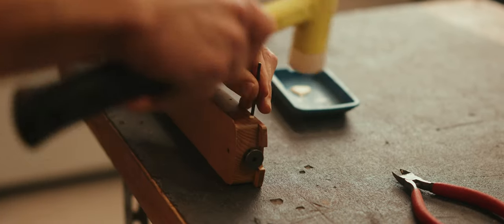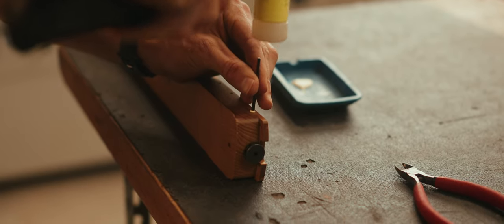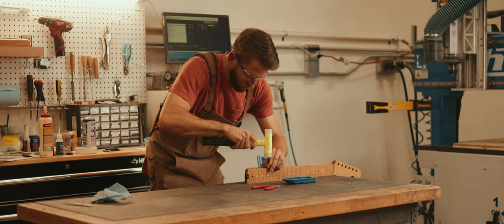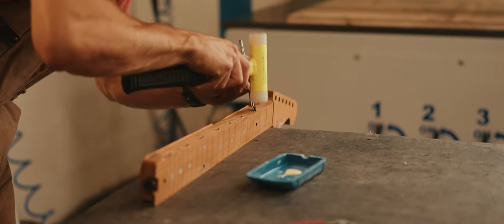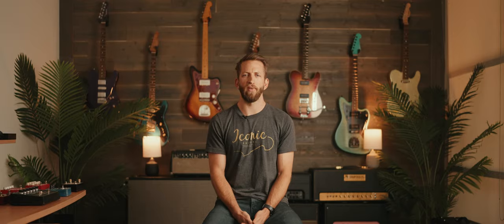It's very common for blue or green lights to shine on the side of the neck and you completely lose the side dots, so the glow-in-the-dark markers are a really nice touch. After they get glued in with wood glue, we trim them flush and get ready for the neck profile.